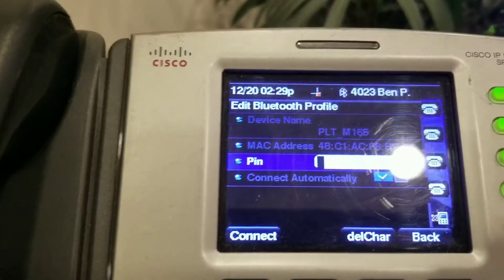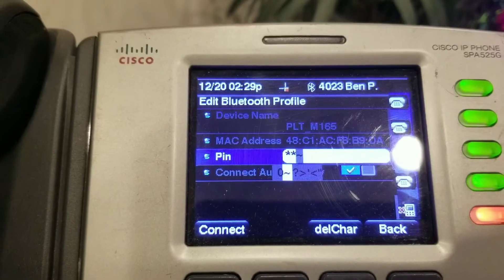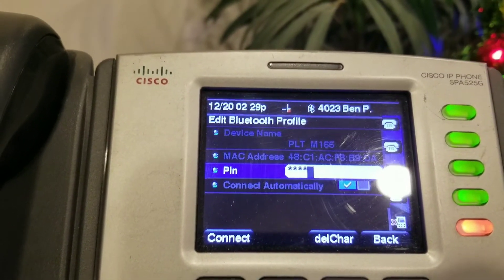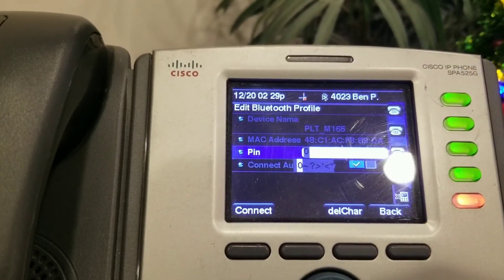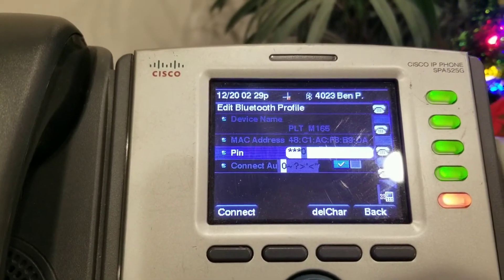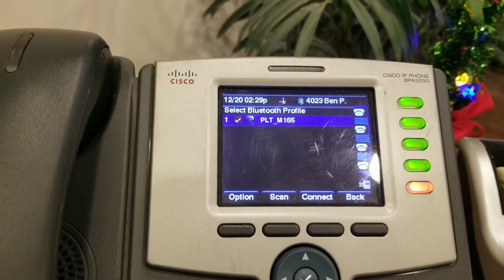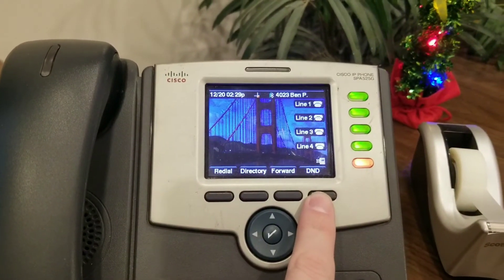To enter the PIN, you have to hit each zero twice because every time you hit the zero button it cycles through characters. You want to make sure it lands on zero and not a space. Go back and delete the characters, then press zero twice to select zero, repeat for each digit — press it twice, select zero, four times total.